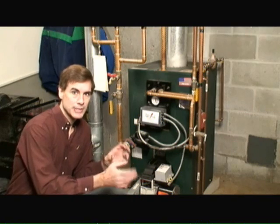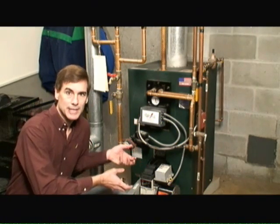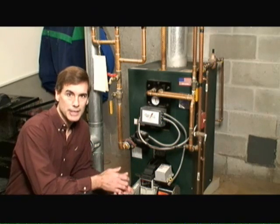The circulator pump works in conjunction with the zone valves, the boiler system, and the thermostats to provide heat to the house. When the thermostat indicates that heat is needed to a room, it sends a low voltage signal to both the zone valve and the circulator pump to begin sending hot water from the boiler to the heating elements.